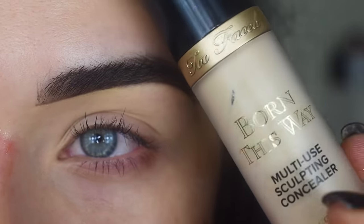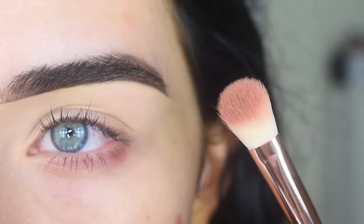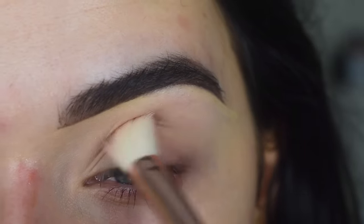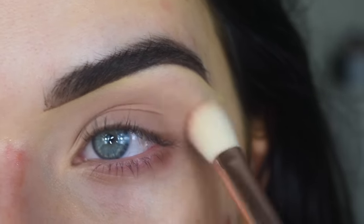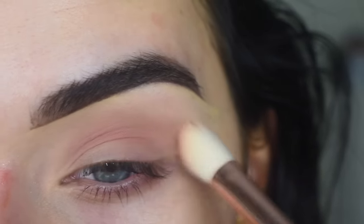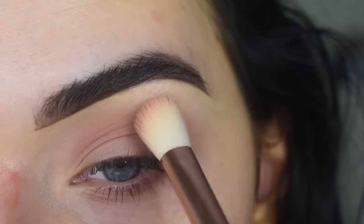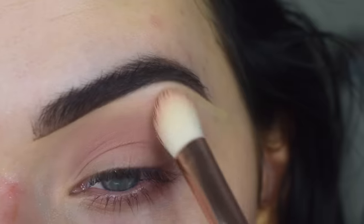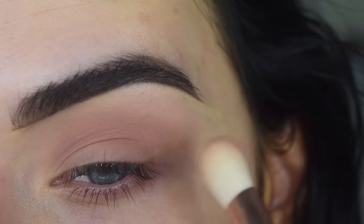My eye is already primed with the Too Faced Born This Way Concealer and I set it with the translucent powder. I'm going to take the shade Secret on the Build and Blend brush. The shape of this brush is so unique — it's not rounded like your typical blending brushes, it has more of a flat side. I'm just going to buff this shade in my crease and build up this color. Then I'm going to take Play on the same brush, slightly above the first color, just to help blend it out. This brush does all the work for you — it blended so quickly.